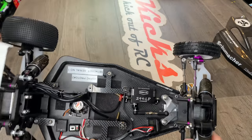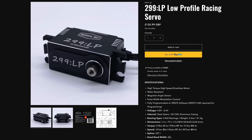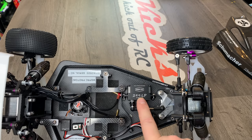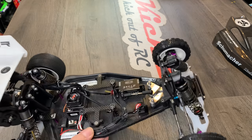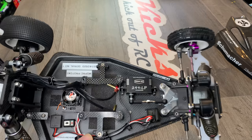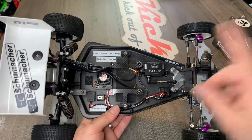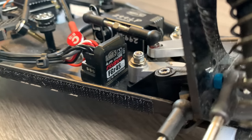Moving along, I run a Reef RC 299 low profile servo. I love these — absolutely brilliant. Not the cheapest in the world, but they take a hell of a battering and they are crazy fast. The electronics in this car will be what's going into my new racing buggy as well.